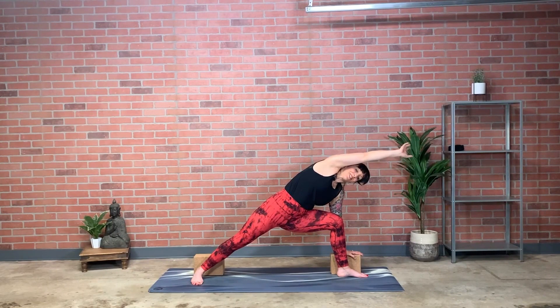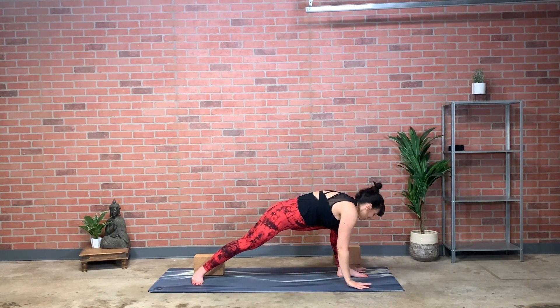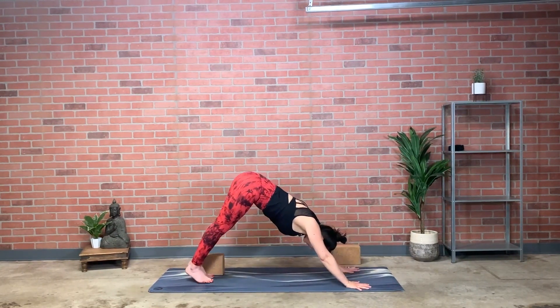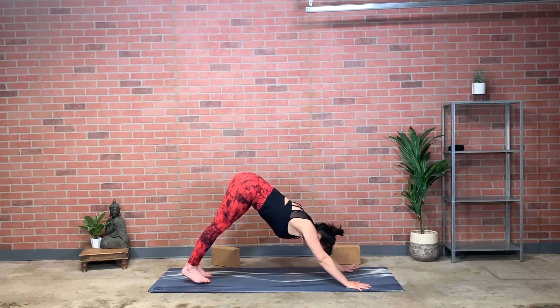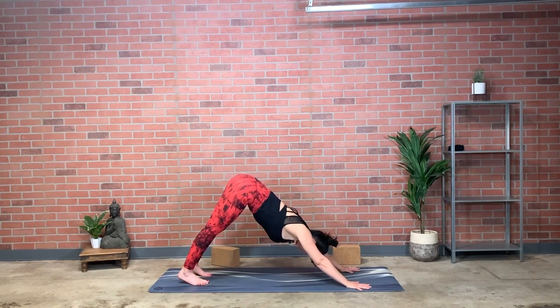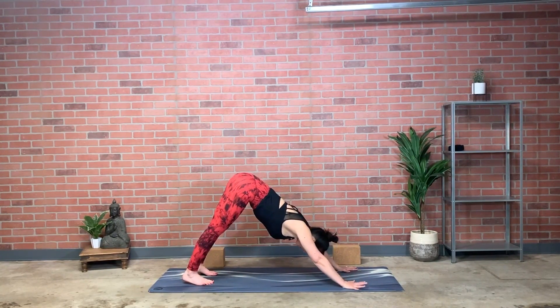From here touch the ground with right and left hand, move the block to the side, step back to downward facing dog — there's one by your foot too, just stick it off to the side. Stay in down dog or take a vinyasa. Take several breaths here, making the breath as long as the limbs.